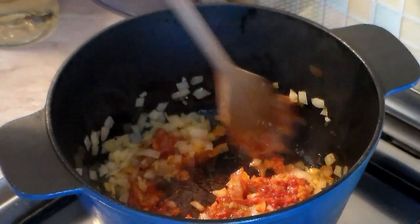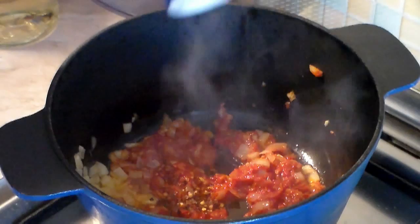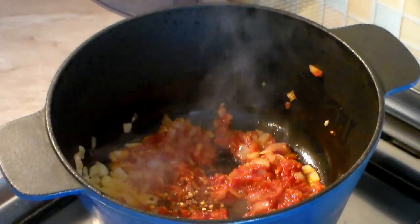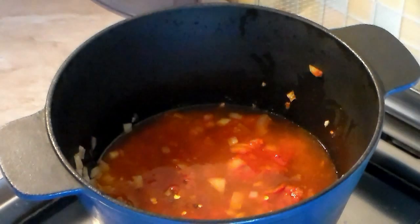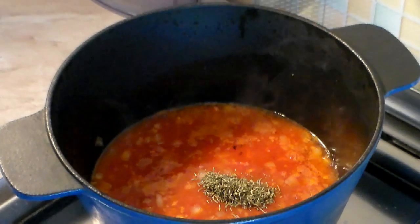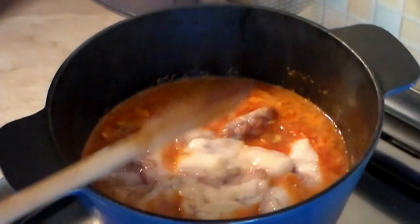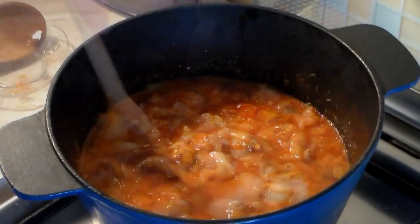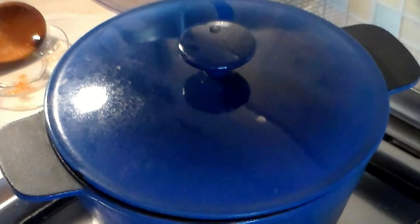Add about one teaspoon of hot pepper flakes and a dash or two of salt — you don't want too much at this point. Now add one cup of your favorite white wine. If you don't want to use wine, just add one cup of water with about two or three tablespoons of white vinegar. Add one tablespoon of dried thyme. Now mix in your octopus pieces into the mixture, give it a couple of stirs, and bring it up to a simmer. Then lower the heat, cover it, and let this go for one hour on low.